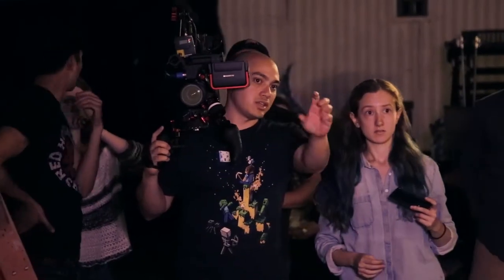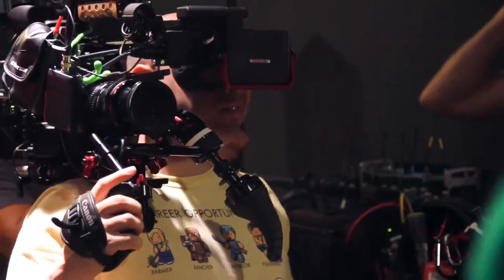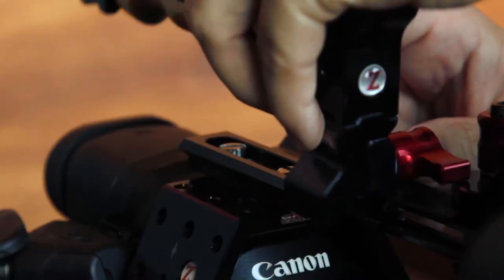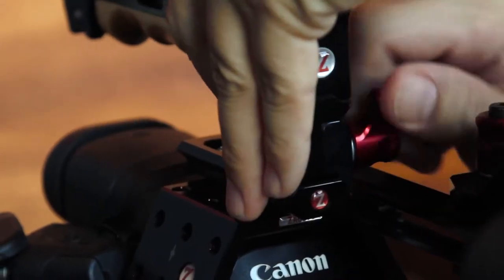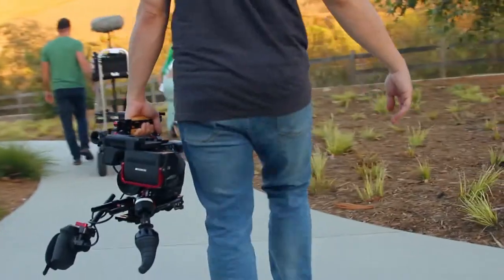The Next Generation Recoil really fixes that for all cameras. The balance on it is perfect — it puts the camera on your shoulder in the exact spot that you need it. Building it up is really quick and easy. I love the top handle so I can easily carry the camera around and smoothly take it on and off my shoulder.